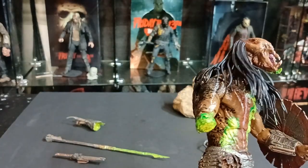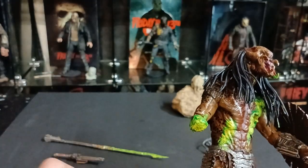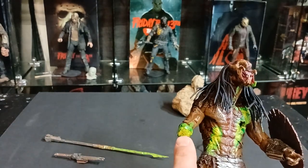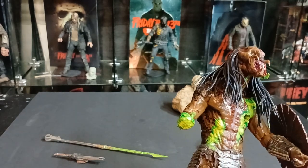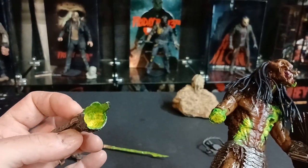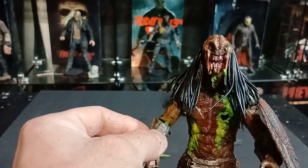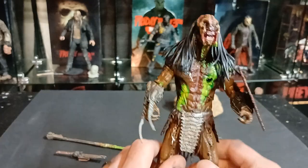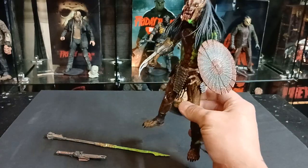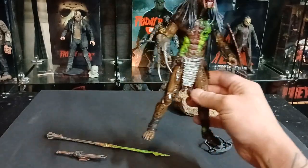As far as the arm goes, I removed the gauntlet — I have it right here. I dremeled down into the elbow, added a magnet, and sculpted over top of it and repainted. Then I dremeled down into the wrist and added a magnet there as well, painting both ends. Now you can add the gauntlet on, giving you the look before he cuts his own arm off in a fit of rage after not being able to defeat Naru.